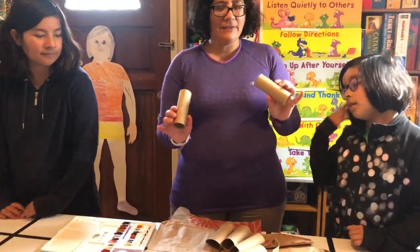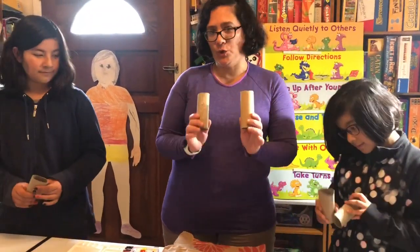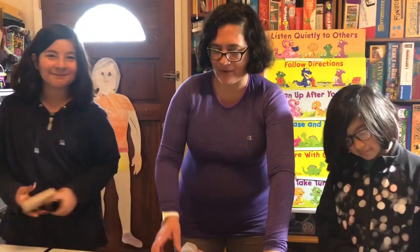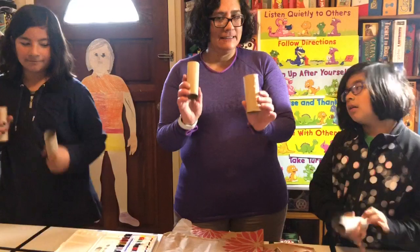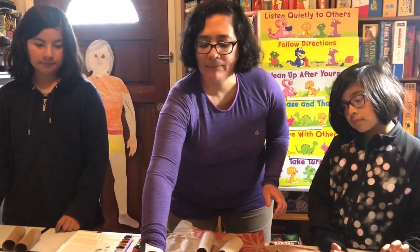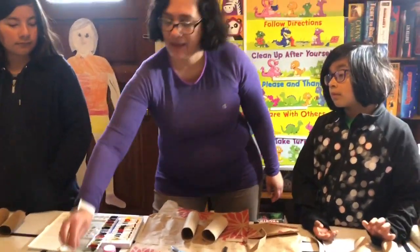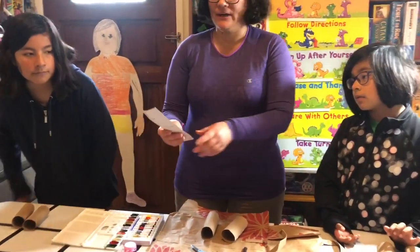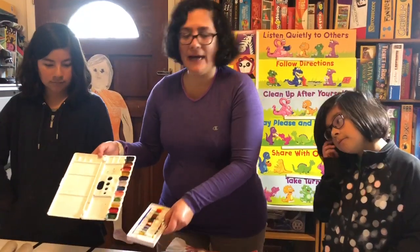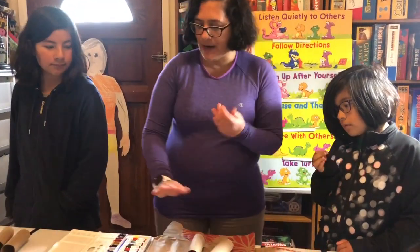So you need lots of empty toilet paper rolls — you need at least two. You need scissors. You need a little cup with water. Maybe a marker — it doesn't have to be a Sharpie, it could just be any marker. Paint brushes. You need paint — any kind of paint really will be fine.